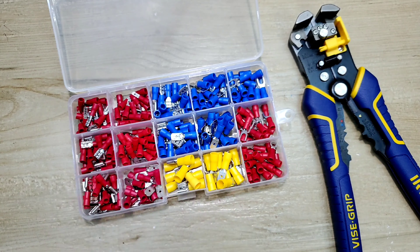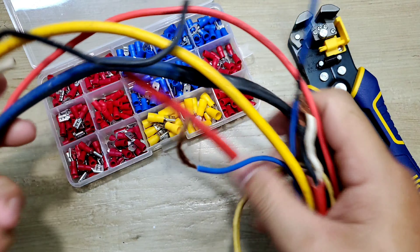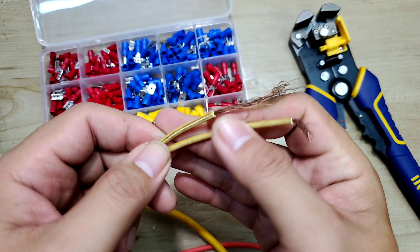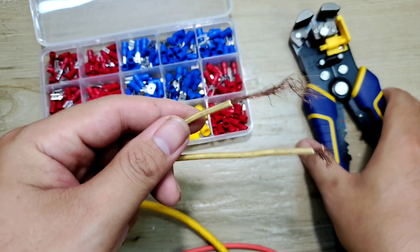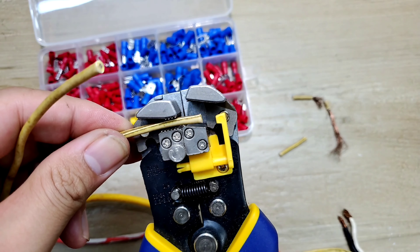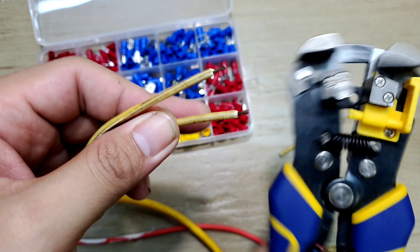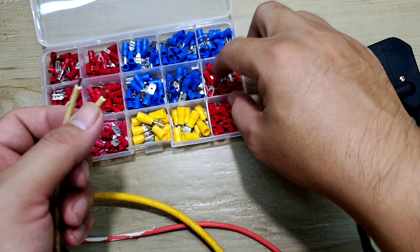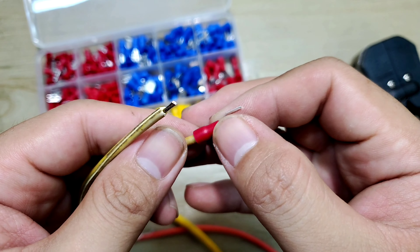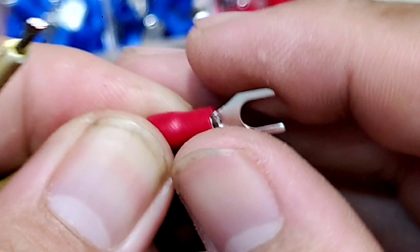Bây giờ mình sẽ lấy dây điện ra để test thử xem coi như thế nào. Ở đây thì mình có một đống dây điện từ nhỏ cho tới lớn. Đầu tiên thì mình sẽ test thử trên cọng dây điện nhỏ này đi. Mấy cái này thì nó bùi nhùi quá, bây giờ mình sẽ cắt nó. Đút dây vô vậy, bấm cái là ok. Quá lẹ luôn. Anh thích bấm cái code nào thì cứ lấy cái đó. Bây giờ mình cắt tầm cỡ như đây là ok rồi. Cái này thì anh em cứ sỏ vô vậy, trên đây thì mình thấy nó lòi ra một xíu vậy là ok.